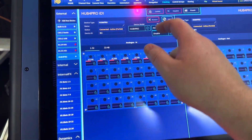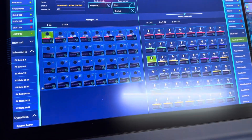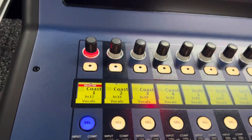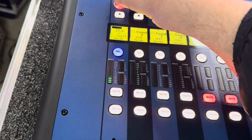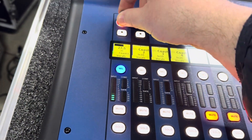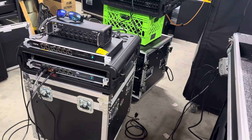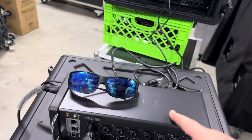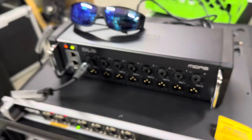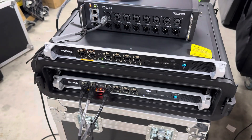Now we should have gain control — and it does show we have gain control. We hit unlock, go to an input source, and yes, we have gain. This is going to allow us to use our Heritage D with these very easy-to-locate, powered-over-ethernet stage boxes to make life easier.